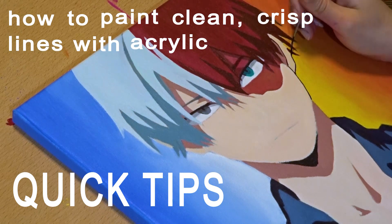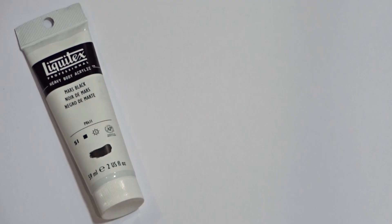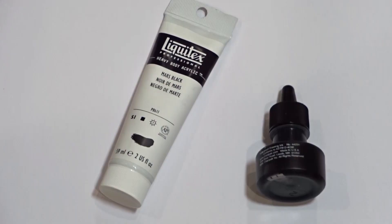Hi guys, welcome back to my channel. This is a quick tip on how to paint clean crisp lines with acrylic paint. The first thing you're going to need is a heavy body paint — this is my favorite from Liquitex.